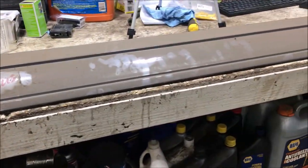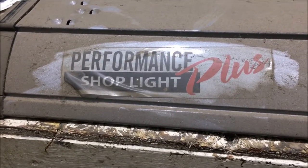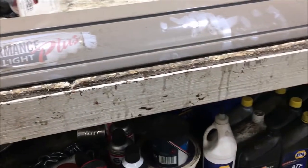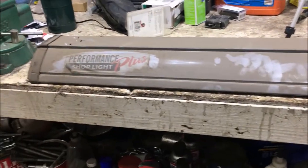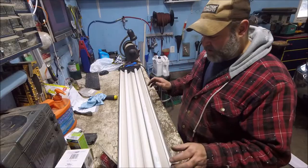I've had these lights for a while — you can see how dusty and dirty they are. I got these lights from Menards, the Performance Plus shop light, just a generic four-foot fluorescent light. They do have a ballast in them — an electronic ballast, the real small ones — and that's what we've got to take out. Let me flip this over and we'll take the bulbs and everything out of it.